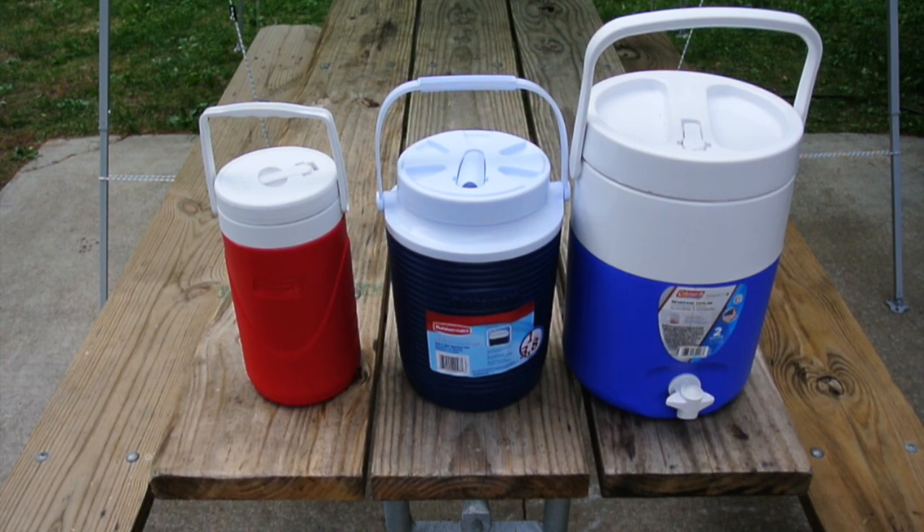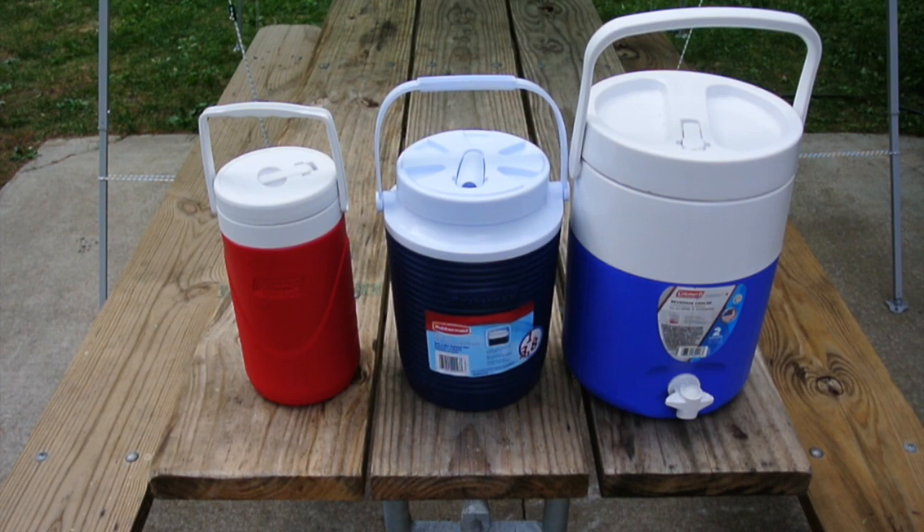In my Five Things series I don't always present a new idea — sometimes I present something that a specific product has that actually works. We've got three jugs: the one on the left is a half-gallon jug, the red one made by Coleman; the one in the center is a one-gallon jug made by Rubbermaid; and the one on the right is a two-gallon jug also made by Coleman. All three have top spigots, and the two-gallon one also has a front spigot.